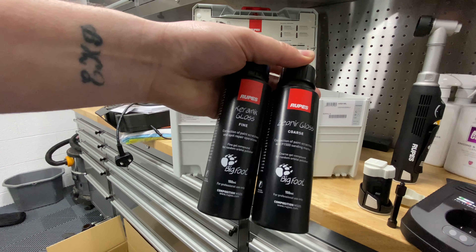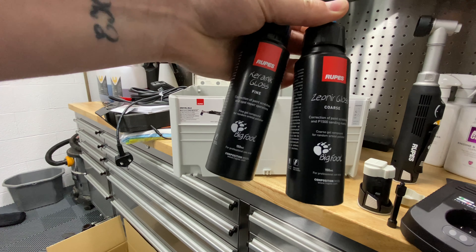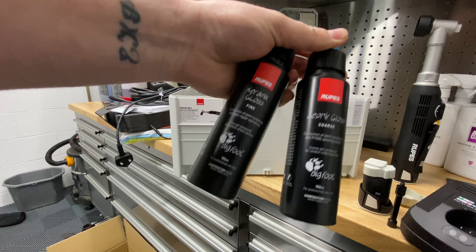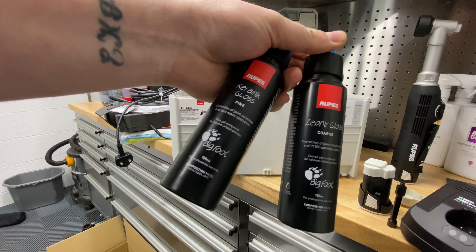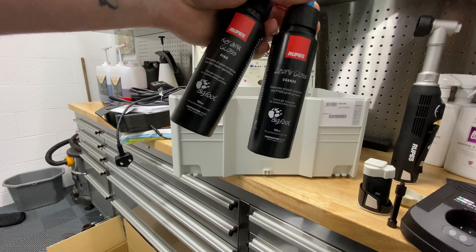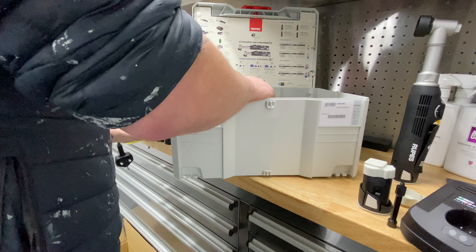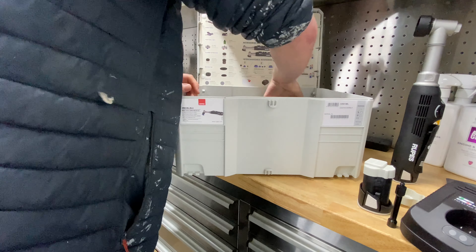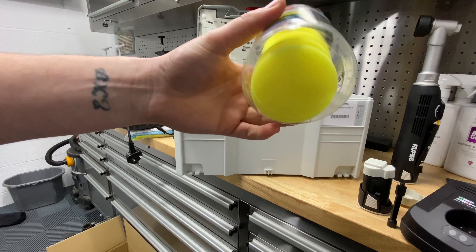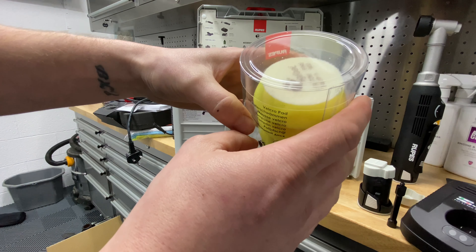We've got the Rupes Fine Ceramic Gloss and the Zephyr Gloss, which is the coarse compound. If you're into the Rupes ecosystem you'll know these have now been replaced with DA Fine and DA Coarse. I couldn't find a nano kit that came with the newer compounds, so I'll use these first and then switch to DA Coarse and DA Fine.